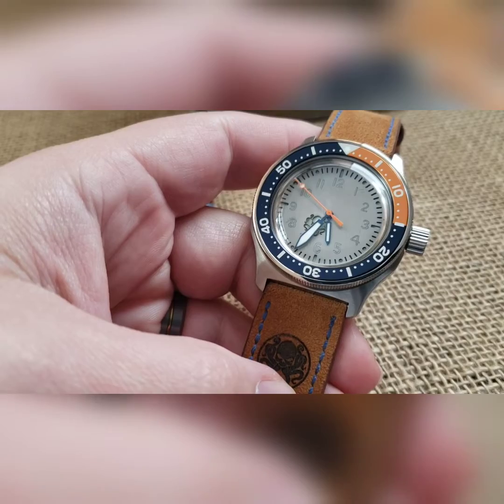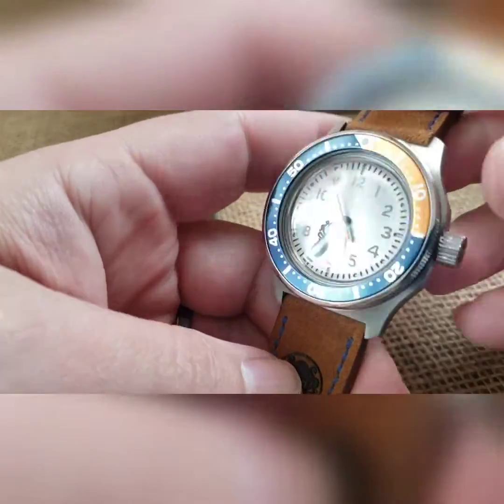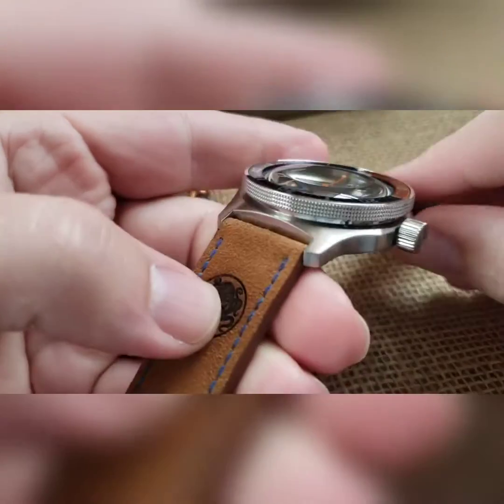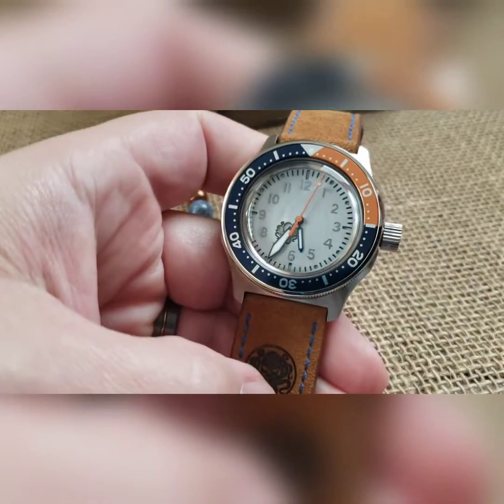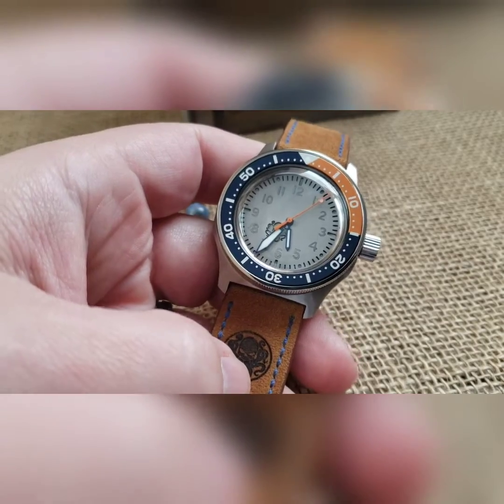This is the fifth Kraken 2.0 that I've built. I did a brushed silver build in a brushed silver case. We've got an Atlas bezel on here with that navy blue and orange diver-style insert.